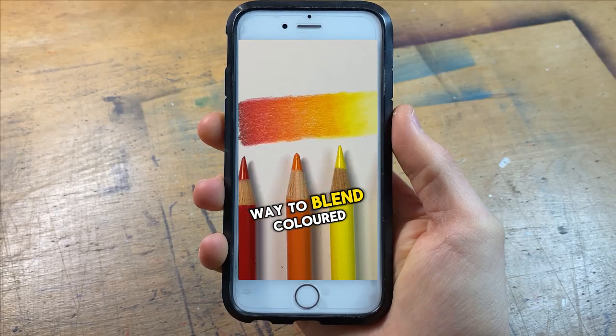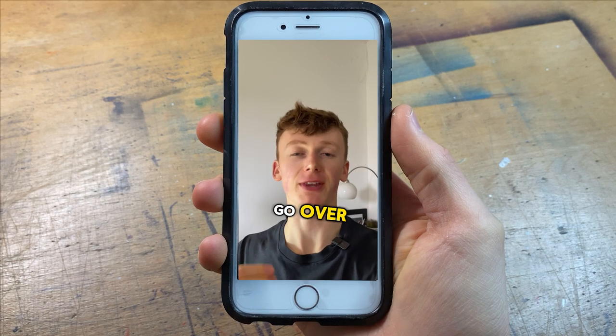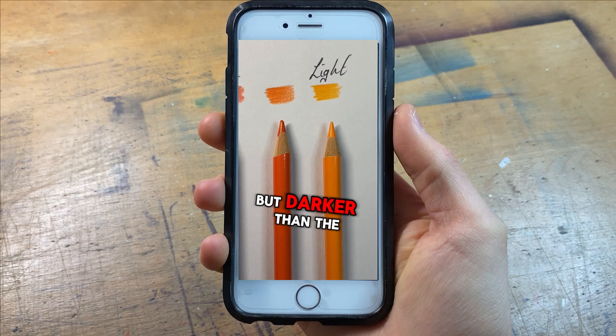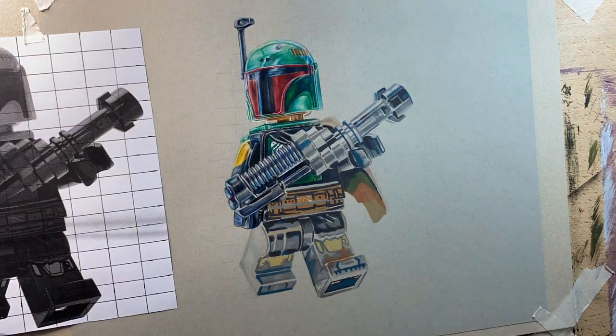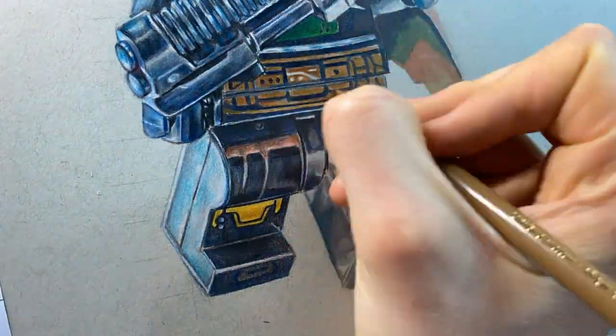The next task is to blend these areas together. Here is the simplest way to blend coloured pencils: imagine you have two boxes, one with a darker and one with a lighter colour. You just need to go over the intersection between the two with an intermediary — a colour that is lighter than the darker colour but darker than the lighter colour. Once you've done this, you need to go back over where the boxes were with the original colours. This is the foundation for how I did the entirety of him, by establishing all these different areas and blending them together.